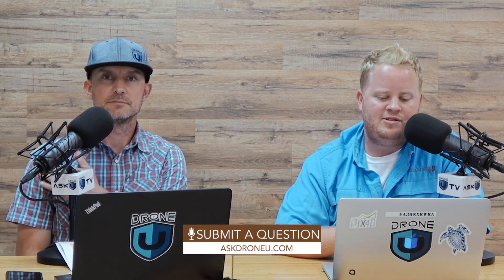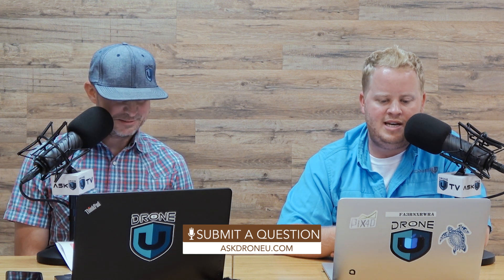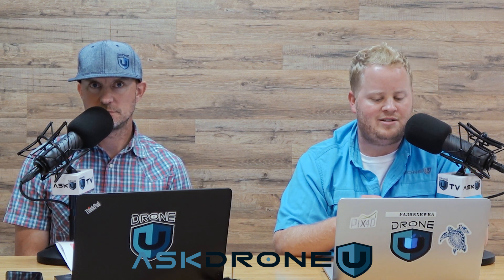That's going to do it for our show today. If you have a question, please go to askdroneu.com. We've got a lot of interviews coming up covering many of the new products that are coming out, and I think you're going to be really excited about all of it. Make sure and check it out. That's going to do it for us today. My name is Paul, my name is Rob, this is Ask DroneU.